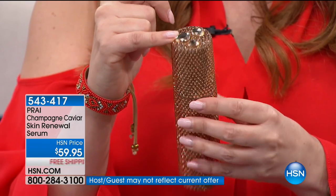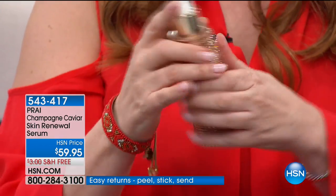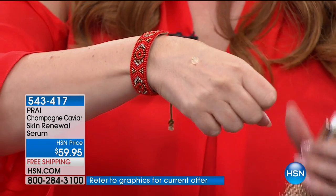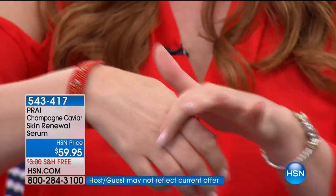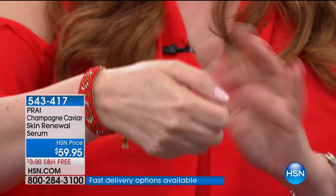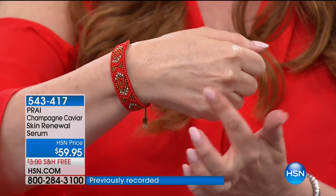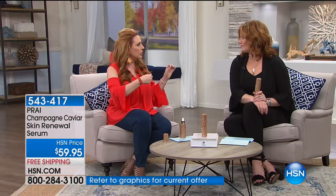Kathy came from the luxury industry — La Prairie, Estée Lauder, Chanel. Her whole team came from the big beauty giants, and then they said: we believe in great skincare and great ingredients, but we don't believe you should have to pay astronomical prices. They want every woman to have the best of the best, so they cut out the middleman, teamed with top scientists, formulated with the highest-end ingredients, and cut out the high-paid models on magazines — delivering amazing skincare at amazing values.